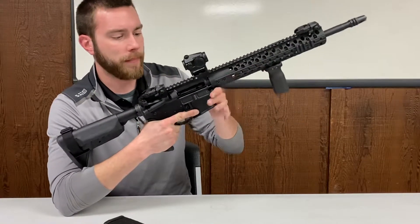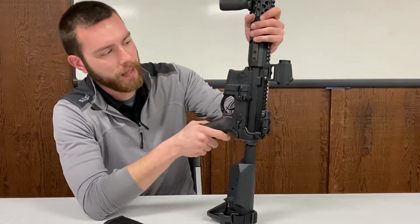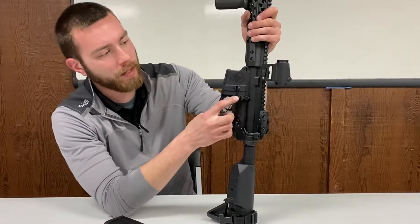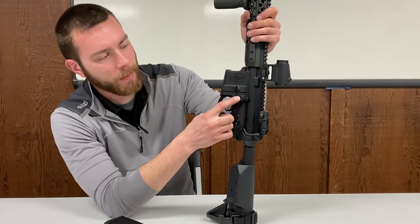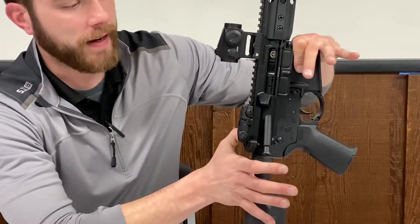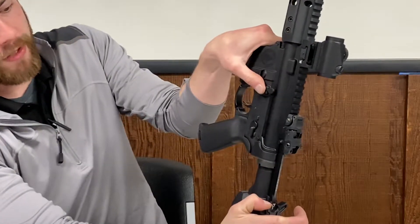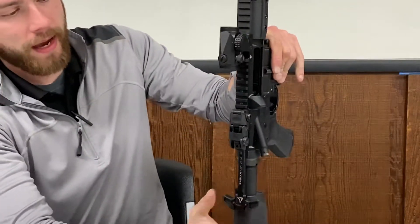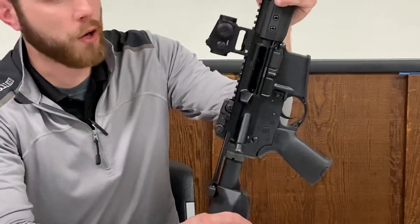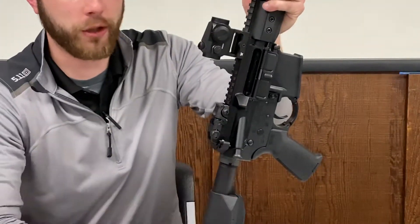To demonstrate locking the weapon to the rear: we have what we call the bolt catch — I've nicknamed it the ping pong paddle because it's shaped like one with a long handle. To lock the bolt open, press the tab on the bottom while pulling rearwards on the charging handle. When you pull rearward, that ping pong paddle lever presses inward into the rifle, and if you let go of the charging handle, it stays back. That means you've properly locked the weapon open — the chamber is open, the bolt is to the rear. Now I'll return the charging handle forwards.